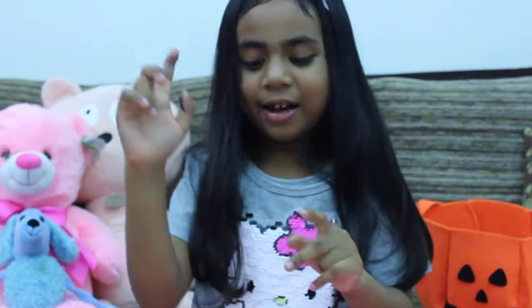Bye guys, you're watching my video. Subscribe it, bye.